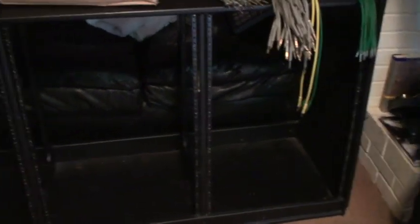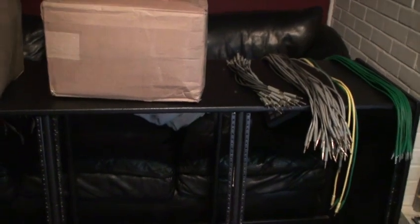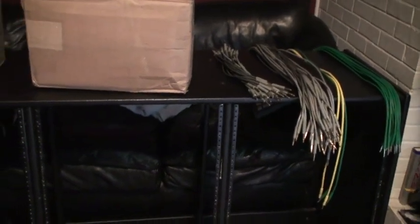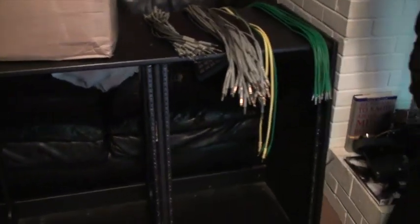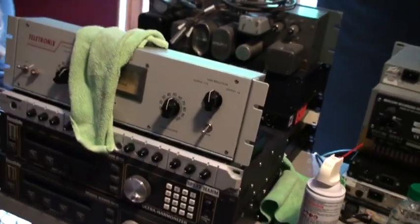We ended up going with the Middle Atlantic rack ears and they're actually overnighting them, so they'll be here tomorrow. This thing's going to be fixed. That corner that's busted is going to be fixed tomorrow — patched up, sanded, completely painted twice, and then new rack rails. It's going to look like a brand new rack with all our nice old clean gear with all fresh cables.